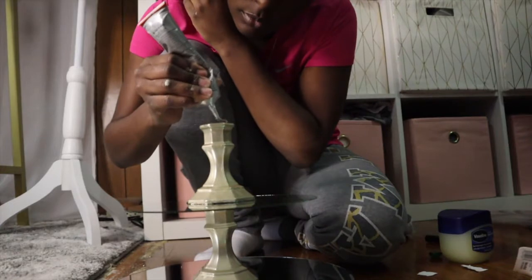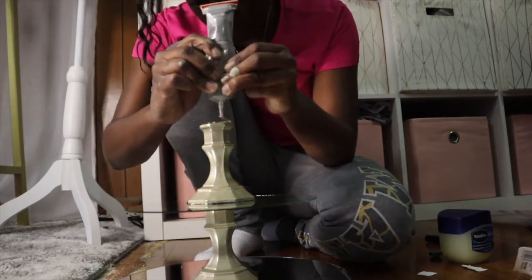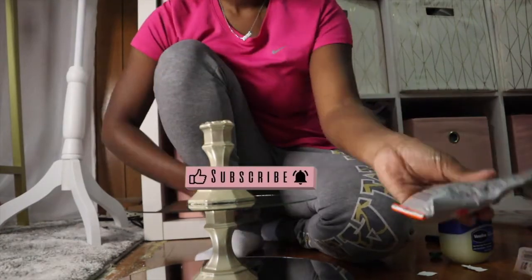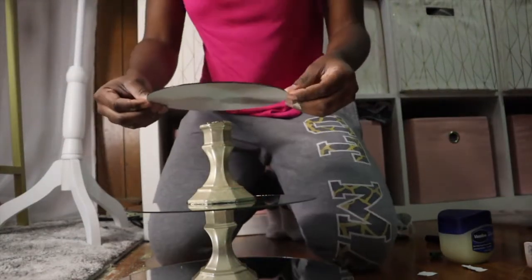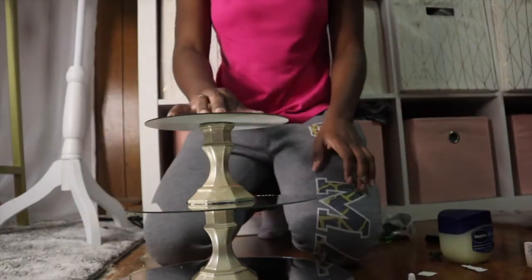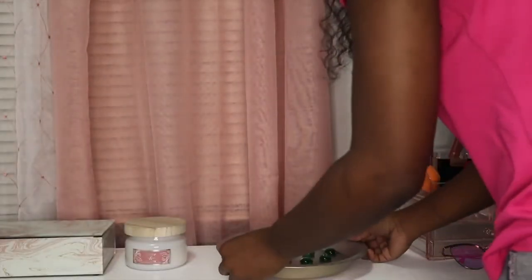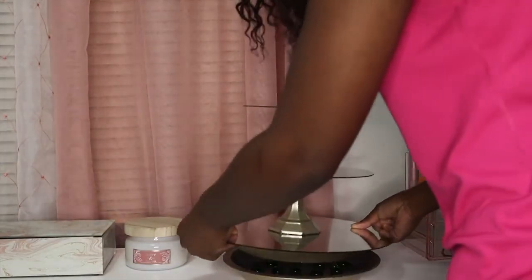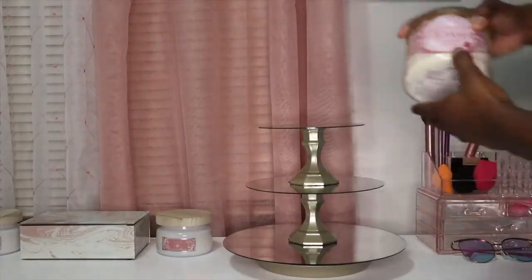You're also going to repeat the same steps for your last mirror piece. Once you're all done, this is what it should look like, and you want to let it dry for about an hour or so.